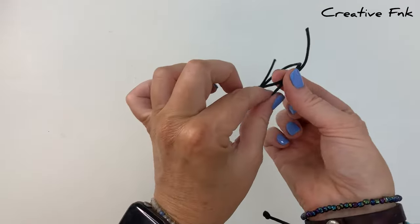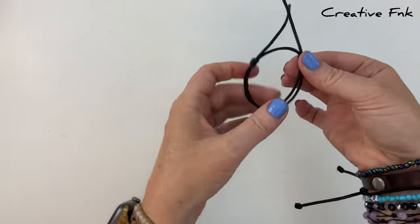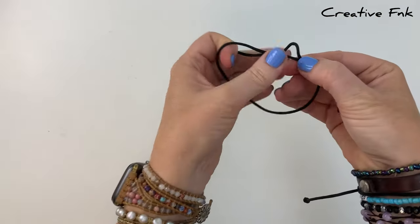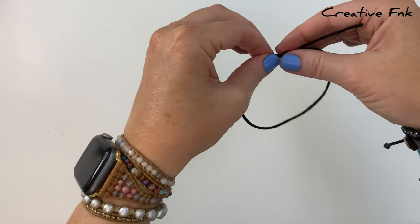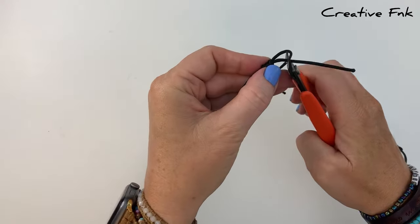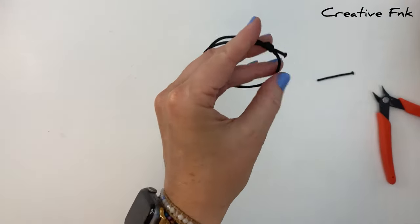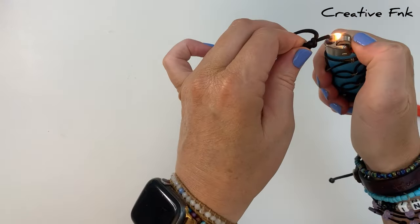Now you can check your sliding knots, make sure they're sliding and your bracelet's adjusting okay. You can always undo your knots and re-tie them again if you're not happy with them. But if you are happy, you can go ahead and cut your little tails off — I like to leave about a centimeter on each side outside the knot — and then singe the end with a lighter so they don't fray.